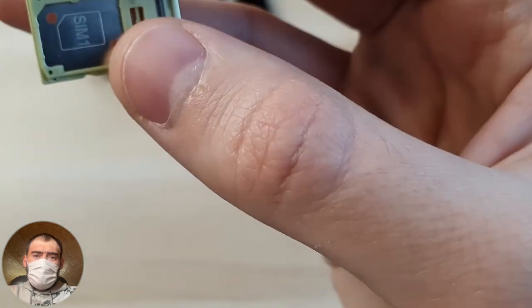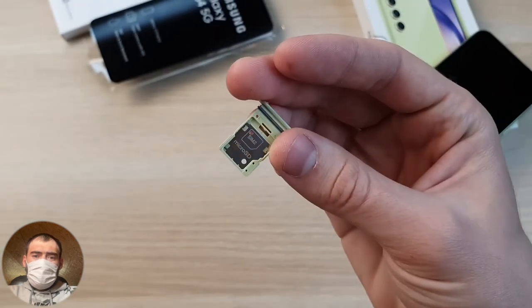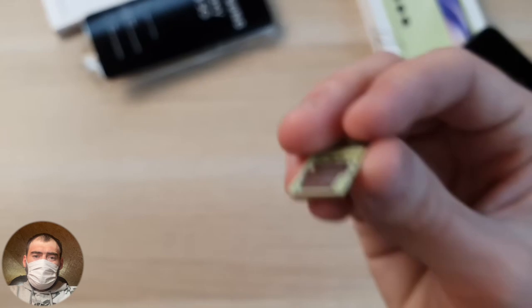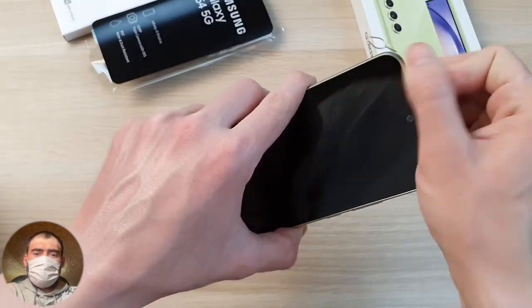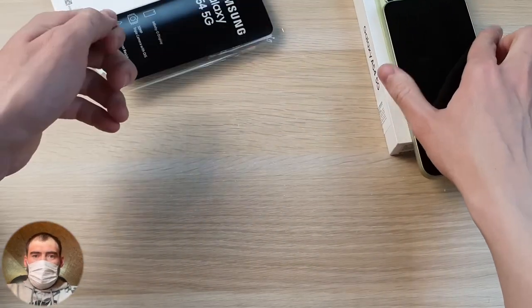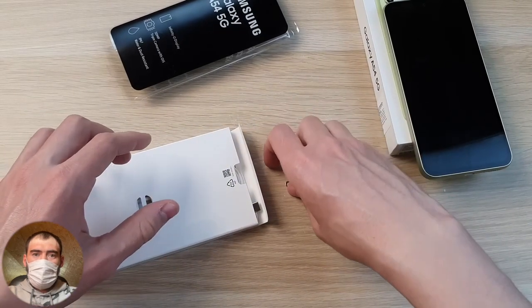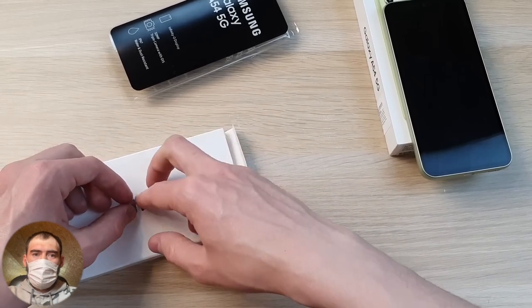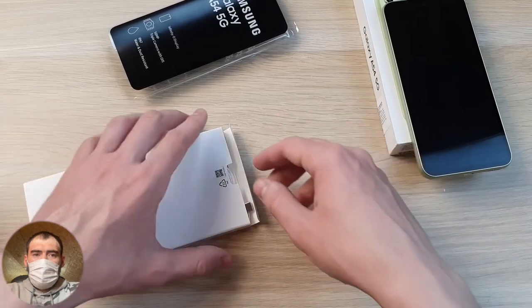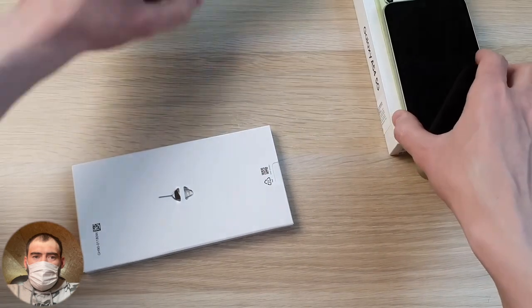It's a combined SIM tray — choose what's more important to you, a second SIM card or a flash drive. At least they left this option, because on many flagship phones like my S23 Ultra, you simply cannot insert a microSD card — there's no slot for it. But the kit is meager — it's a little insulting to unpack a Samsung compared to Chinese brands that give a case and a powerful 60-watt charger for the same price.